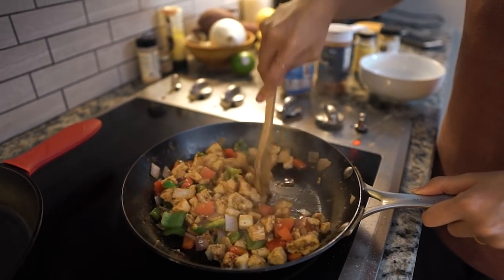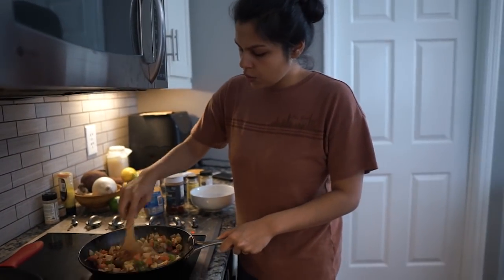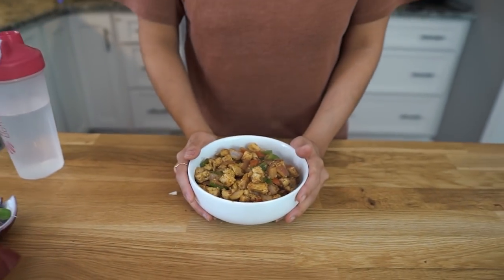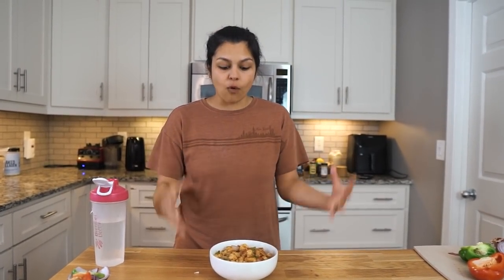So once you have everything sautéed together, heated through, and mixed as we have here, we're just gonna pull it off the heat and add this back to a bowl. Then we are gonna pop this in the fridge for about 30 minutes. We want this to cool before we mix in the mayo and get the real fajita chicken salad formed. So we'll be back in 30 once this has chilled.